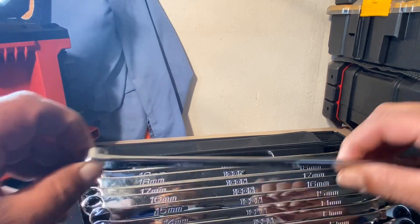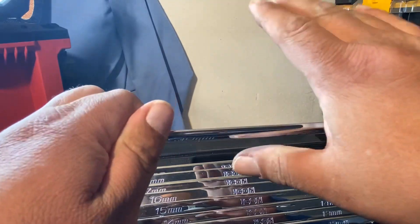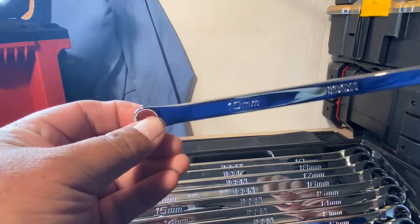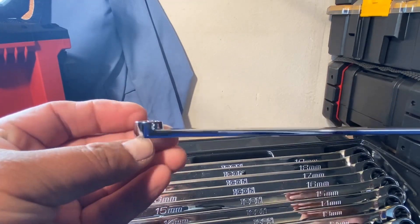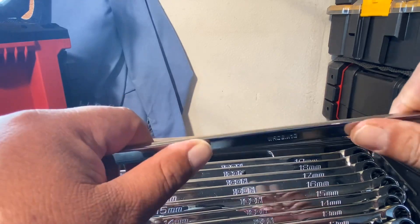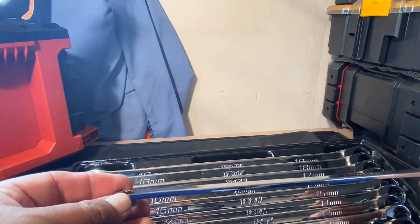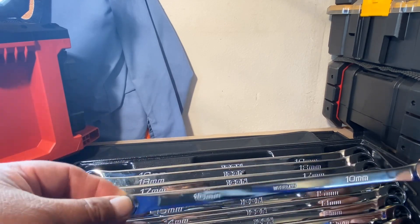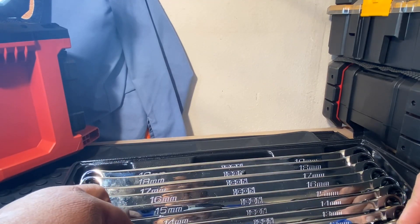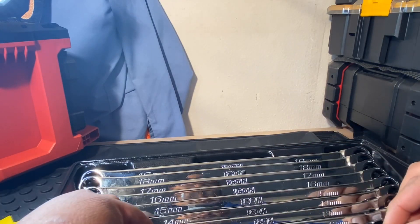These wrenches are thin, but not super thin to the point where it's going to hurt when you're trying to unscrew or unbolt something. I think they're pretty heavy duty. For the average DIYer like myself — homeowner, weekend warrior, whatever you want to call it — I think the Icon set is a good set, especially with the lifetime guarantee.